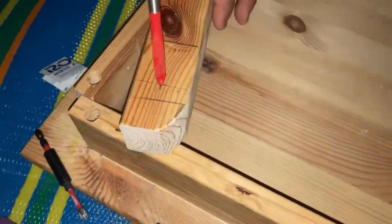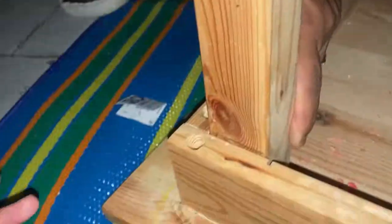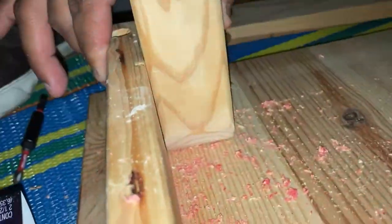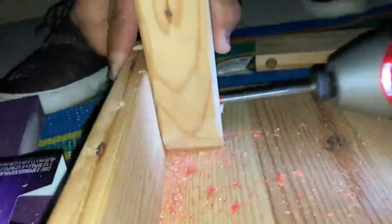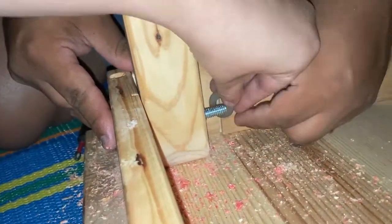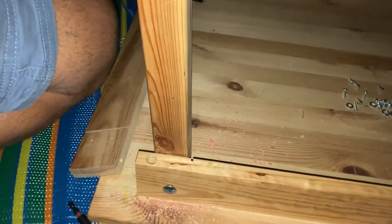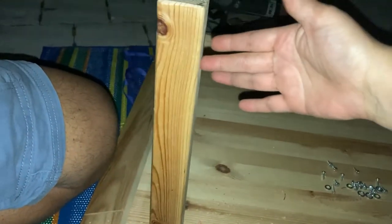Next we needed to determine where we were going to drill the hole for the bolt, and then drilled it. Then he used the leg's hole as a guide to drill the hole through the apron. To allow the leg to fold, we are using a 5/16th carriage bolt, a washer, and a nut. Only rounding one side allows it to stop itself.